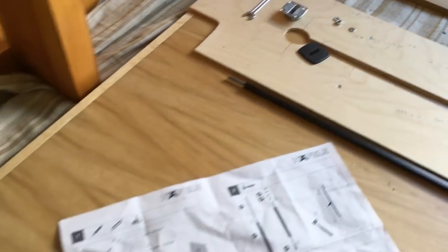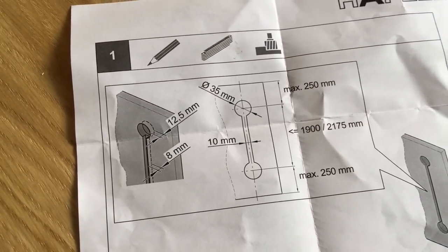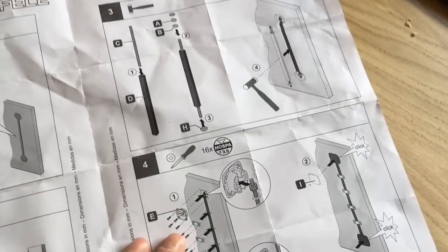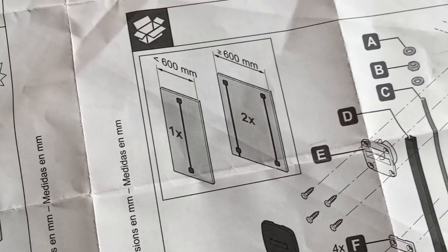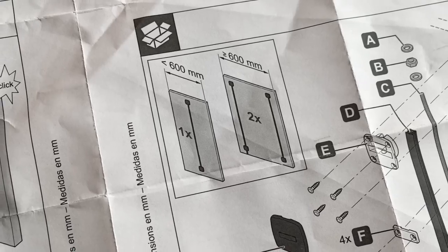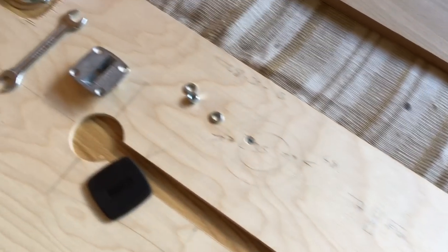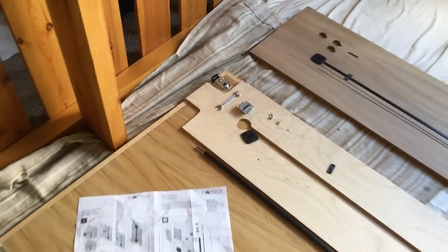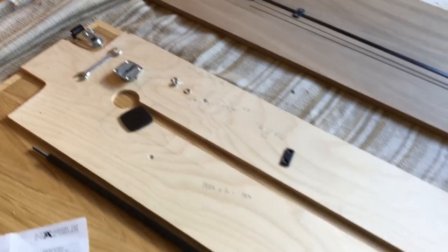In terms of sizing: the centres of the cup holes need to be no more than 250 millimetres from the top of the door. There's no specific guidance on how far from the edge, but for a door 600 millimetres or more wide you want two straighteners. We created the jig so that lining up its side with the door's side places the centre line 150 millimetres from the edge, which seemed about right.